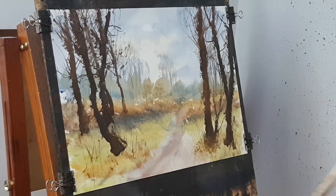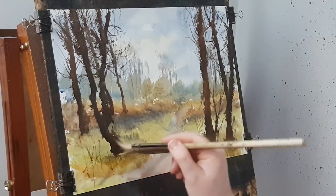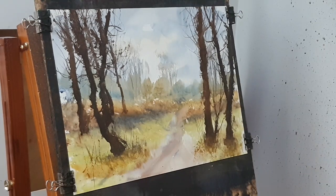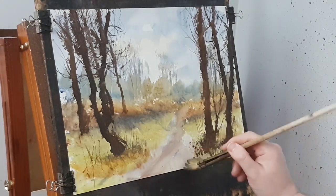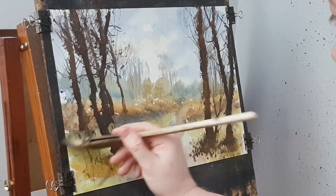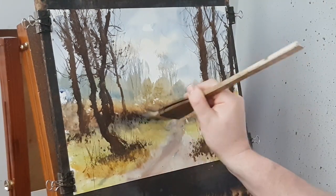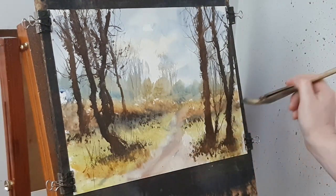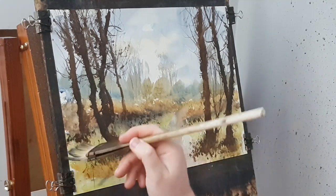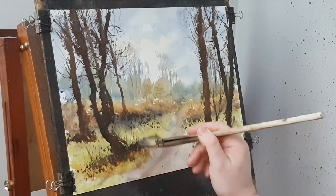Now I'm just using a bit of raw sienna and a little bit of burnt umber - these are just some darker grasses just at the base, just to ground all the trees and make them look anchored to the ground. Just a few little dark tones scattered here and there, and these will double up as the shadows as well once I start putting the shadows in. So once I've grounded the trees, it's time to put the shadows in.